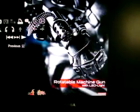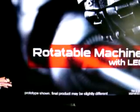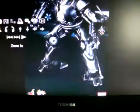It's got a portable rotatable machine gun. That's really cool. You can see his missiles on the left.